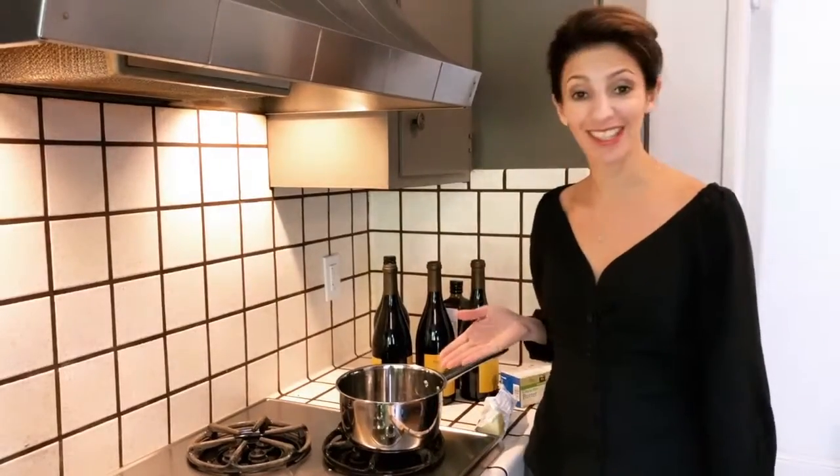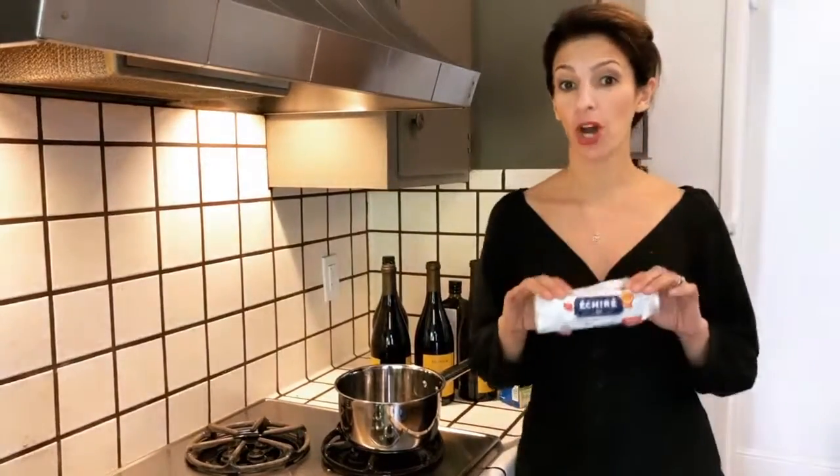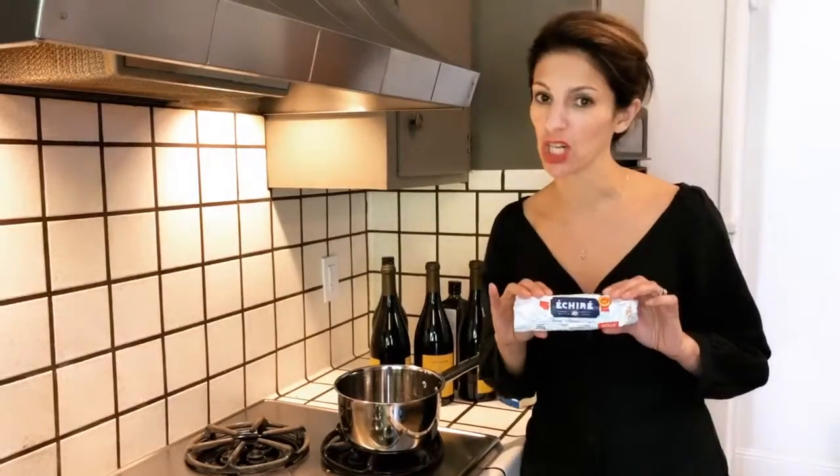All you need is whatever this is. You also need some butter — some French butter. French butter is always better.